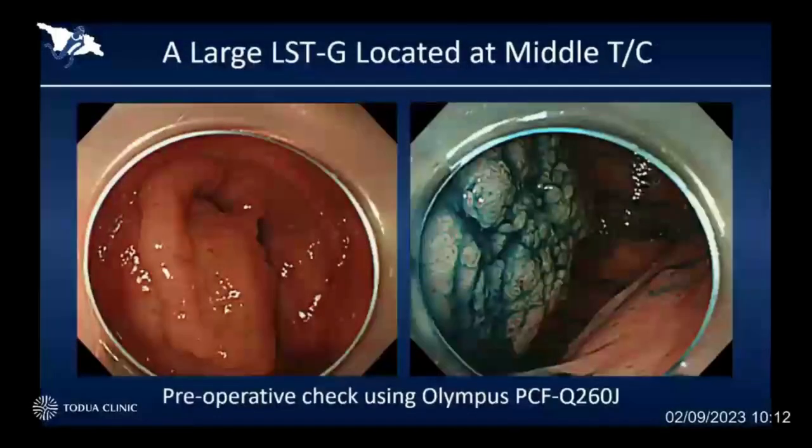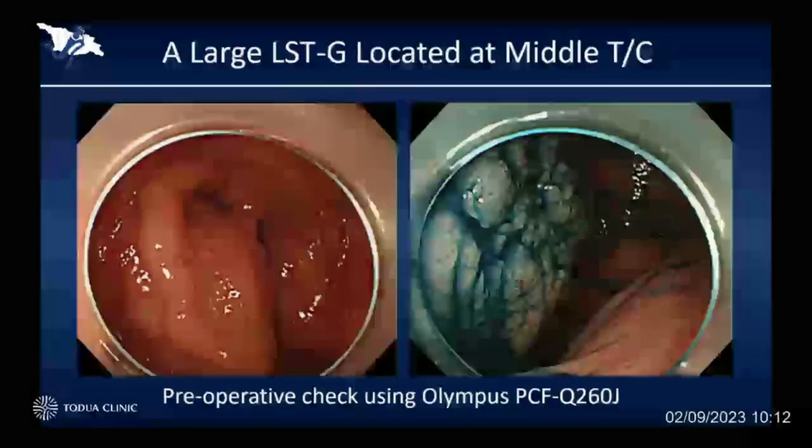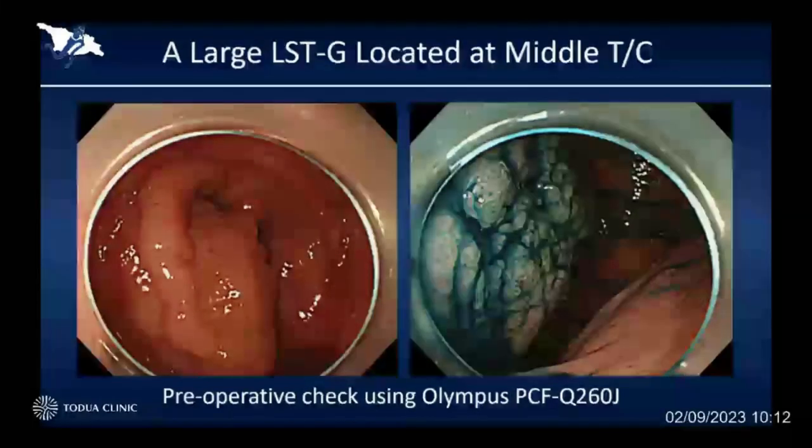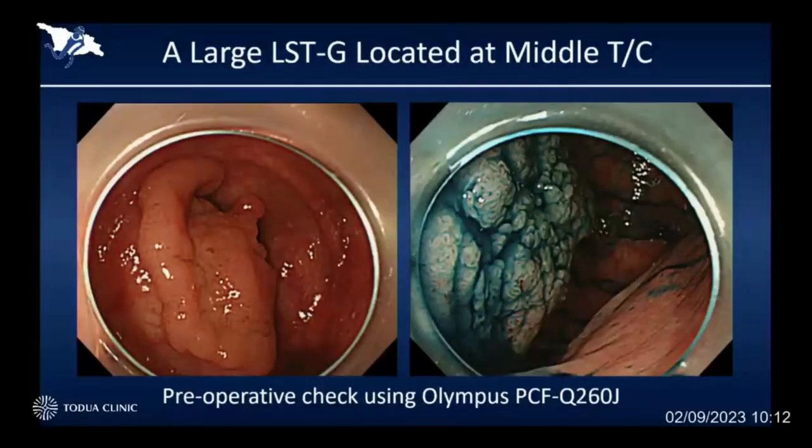I would like to show you some examples. This is a relatively large colonic laterally spreading tumor located at the middle of the transverse colon. I could go very close to the big lesion, but unfortunately, because of the severe adhesion, I couldn't go behind the lesion. That means I couldn't approach the target lesion for doing ESD.